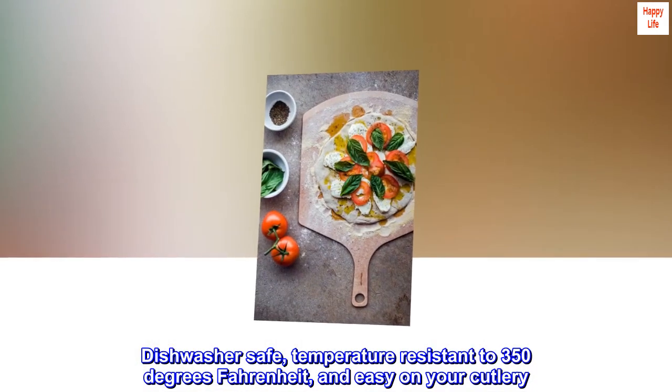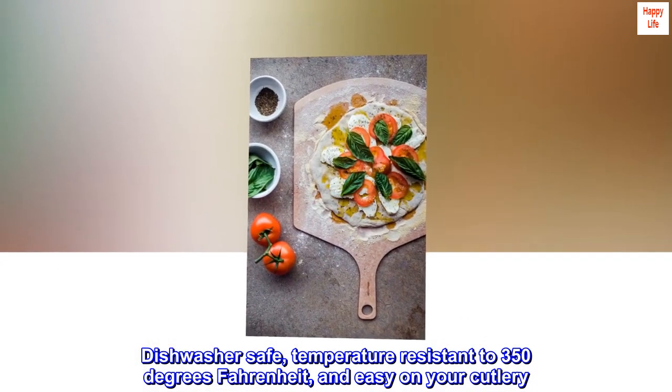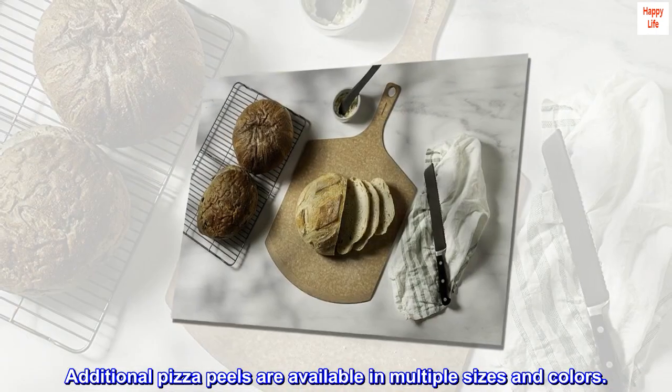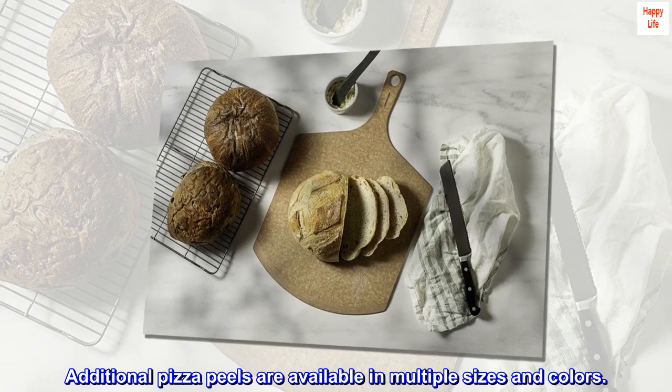Dishwasher safe, temperature resistant to 350 degrees Fahrenheit, and easy on your cutlery. Our cutting boards and pizza peels are resistant to unwanted flavors, odors, and bacteria. Additional pizza peels are available in multiple sizes and colors.